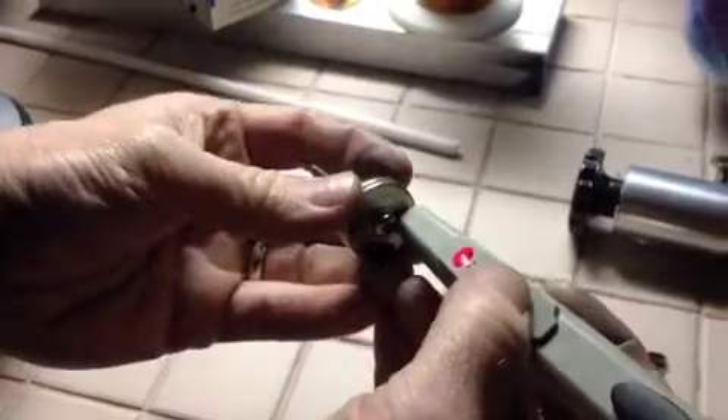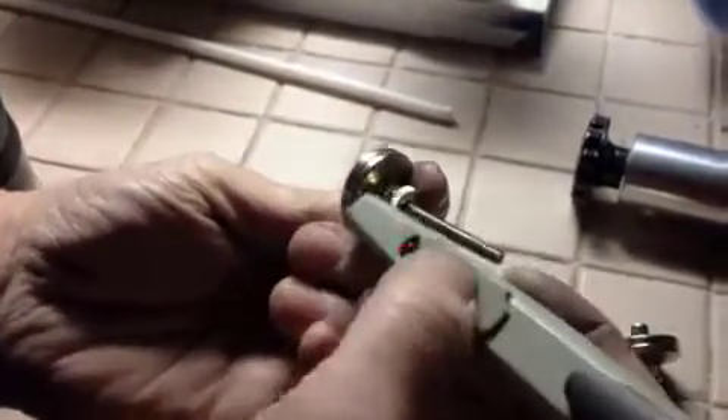Hey guys, this is DyeFlyFish. I just want to show you something. This is again the magnet. This is what I would consider the north against north, and this is the south against north.